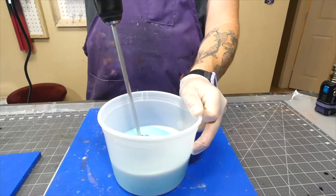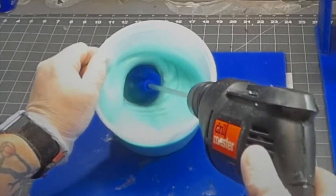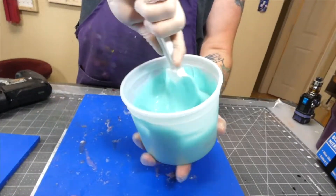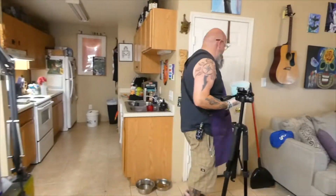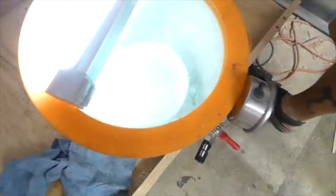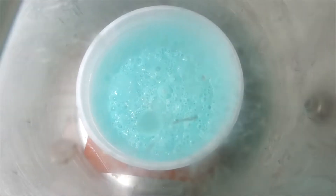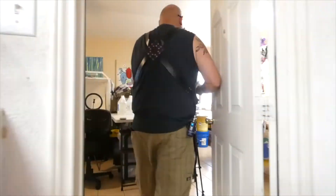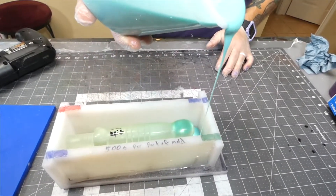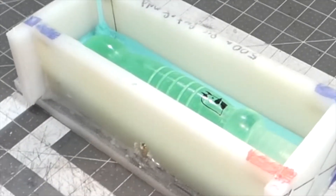Just using some Mold Star — it's so pretty once the two colors blend. I always give a little mix with the spatula just to be on the safe side, getting all the sides and bottom, and then off to the vacuum chamber. That's gratifying. And that lid is so dirty — we definitely need to clean it, it's on the to-do list. Then you just find one spot to pour and let it find its own way.